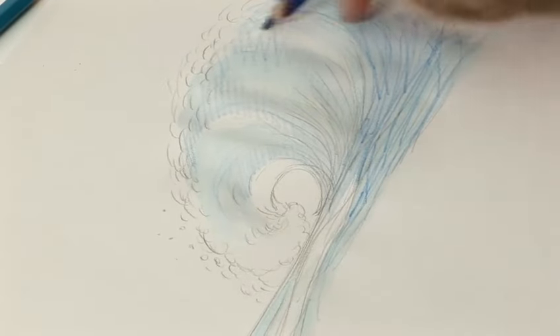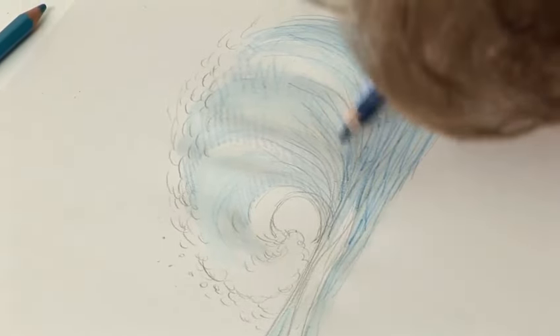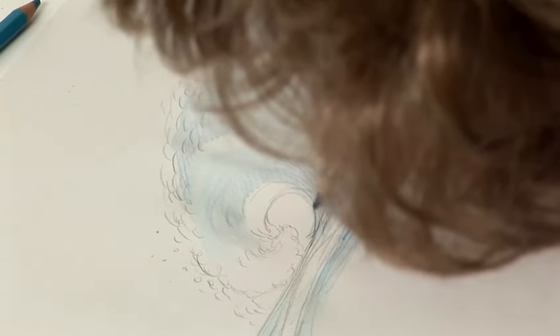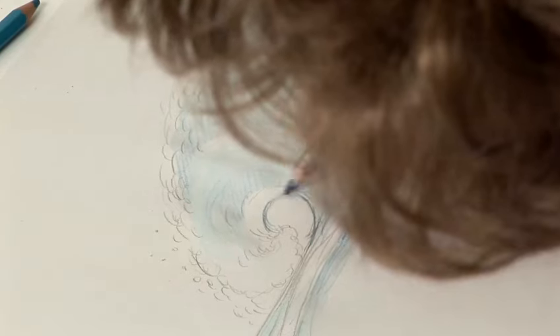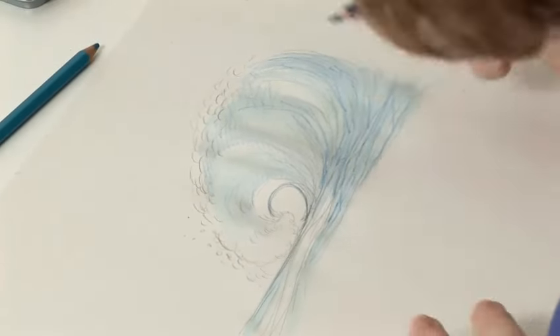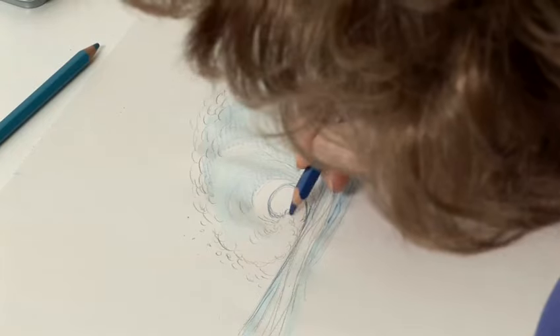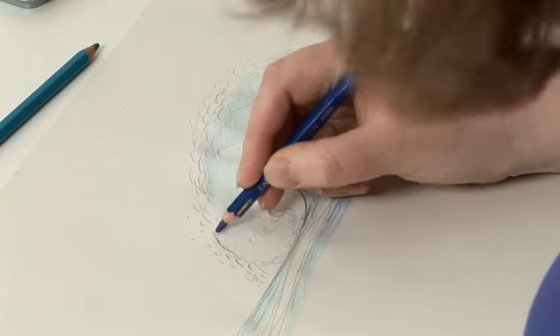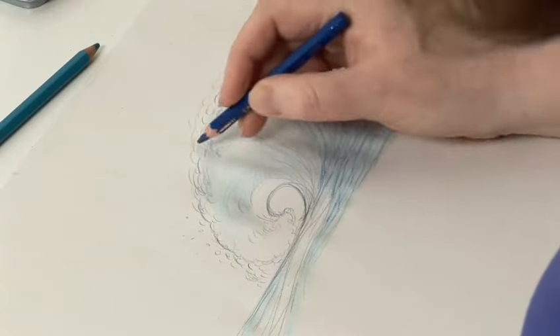All the marks I'm making are following the shape of that wave. Now I'm going to go over some of my original pencil marks and make them a little bit stronger, because we've kind of lost the shaping of the wave a little bit in all our colouring in. I'm just going over it in coloured pencil.